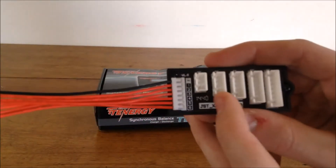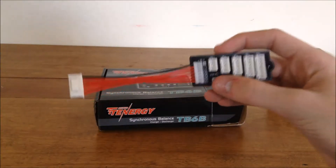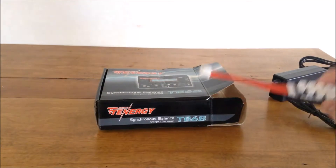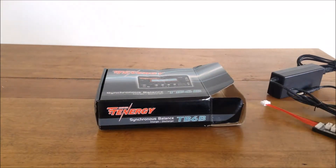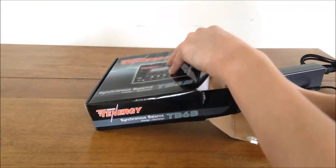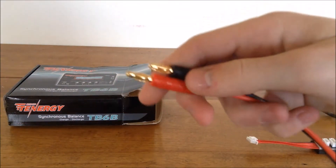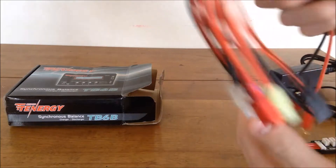The balance port has 2S, 3S, 4S, 5S, and 6S connectors, so you can balance charge all the way up to six-cell batteries. You can also regularly charge single-cell batteries, so that's pretty nice.